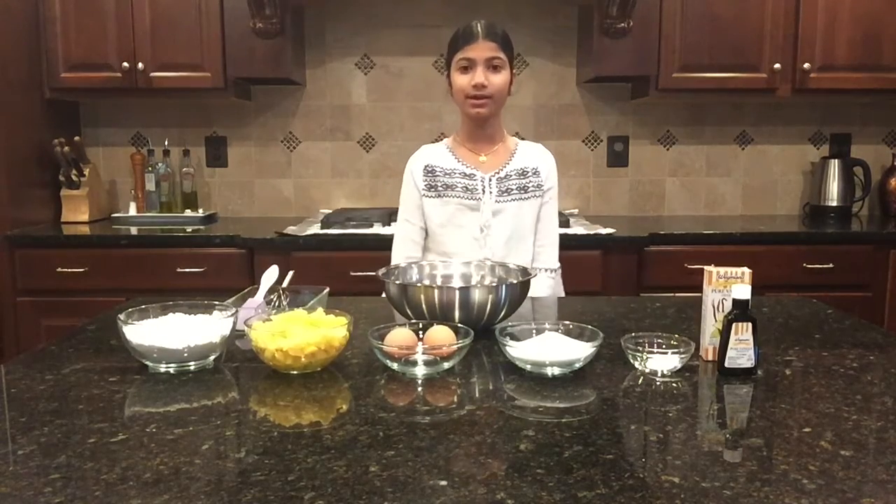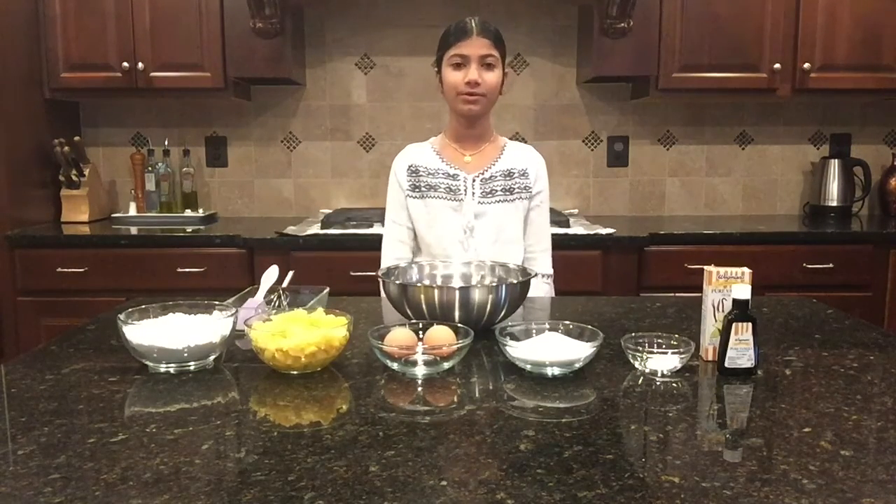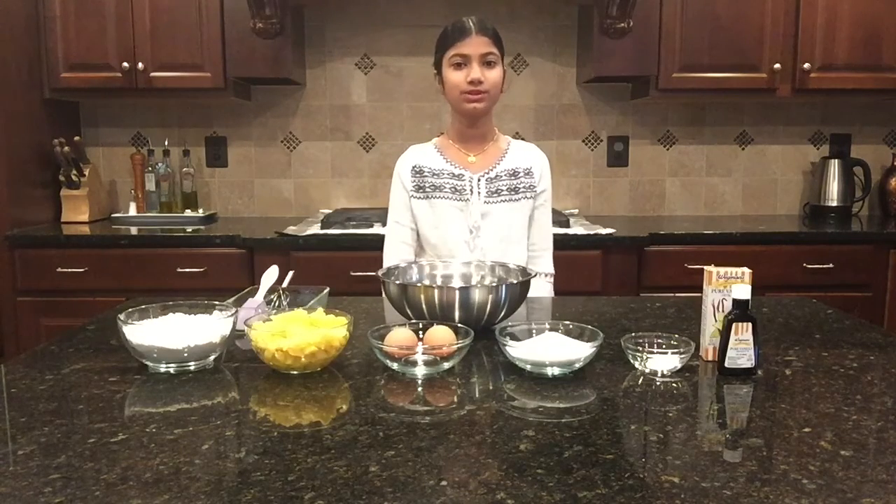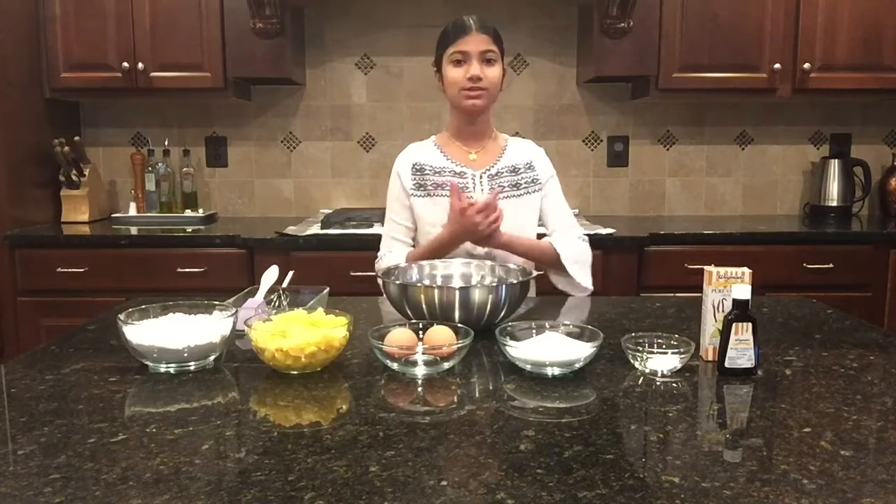Hey guys, it's Samyukla and welcome back to my channel, or welcome if you're new here. In today's video, I thought it would be a fun idea to teach you guys how to make pineapple cake, so without further ado let's get on with the video.